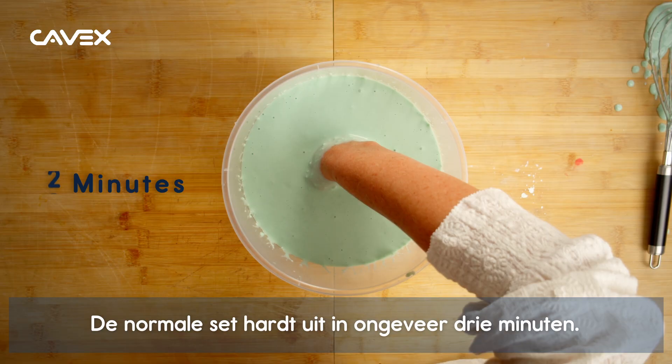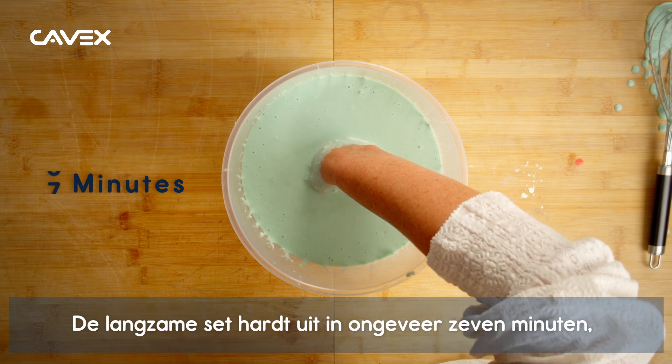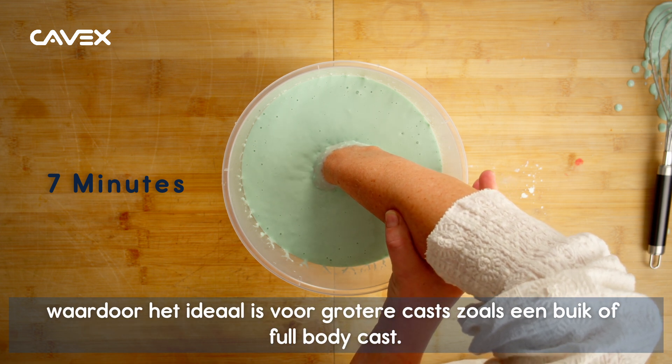The normal set sets in about 3 minutes, making it ideal for casting smaller body parts like hands and feet. The slow set sets in about 7 minutes, making it ideal for bigger casts like a belly or full body cast.